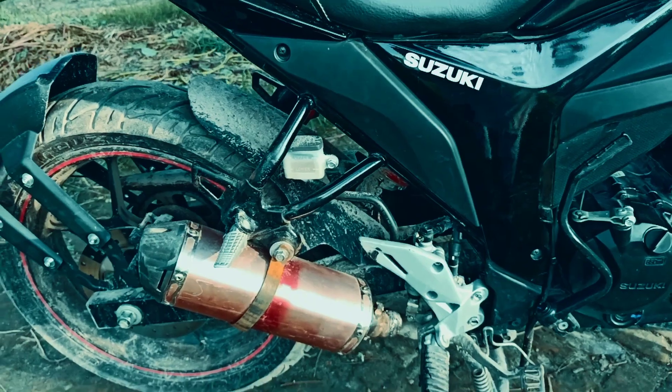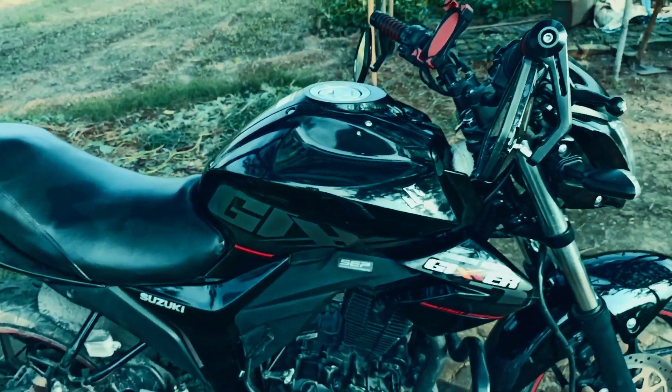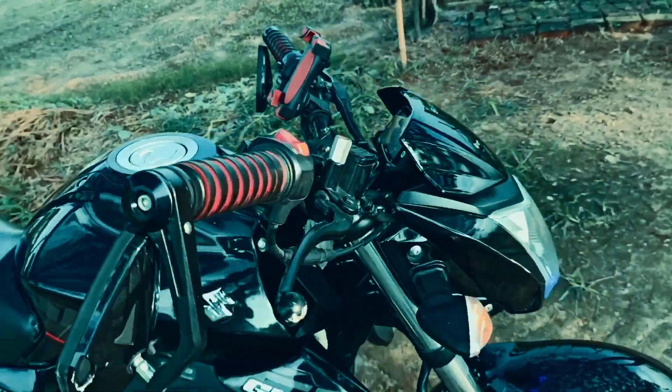I'm surprised that my bike is washed. This is a lockdown. This is free.